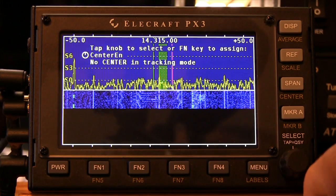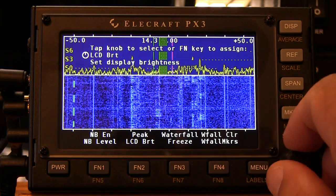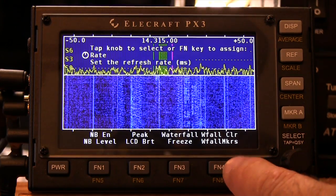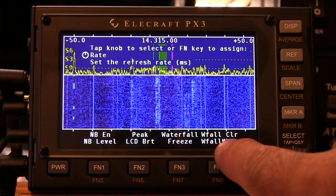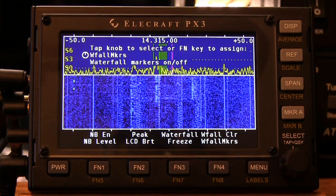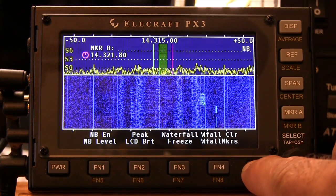Now, if we wanted to program those in, we press and hold Menu and bring the Labels up at the same time. Let's say we wanted to change one of our pre-programmed buttons to something else after we've already programmed it in. Right now I've got Rate selected — it says tap the knob to select your FN key to assign. Press and hold and we'll change it from waterfall markers to Rate. It's been changed to Rate on the display. To go back to waterfall markers, we press and hold and that changes it back. It's a pretty neat feature to have quick access without having to go into the menu.